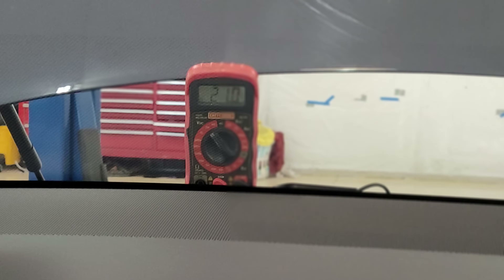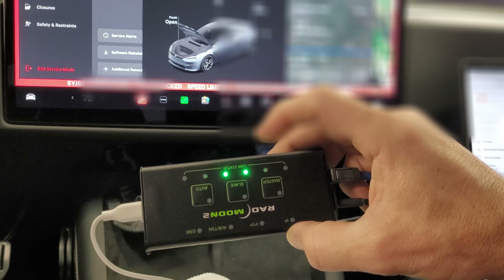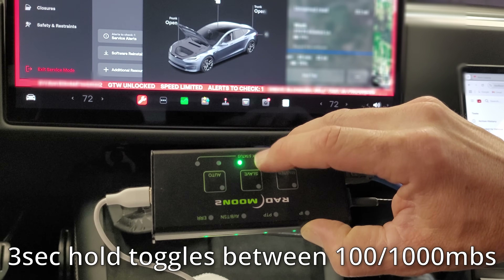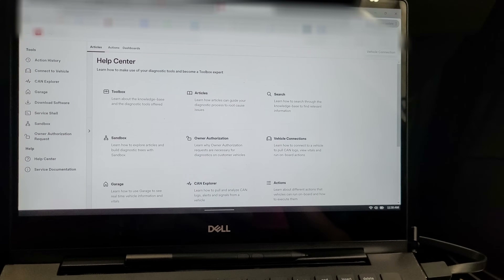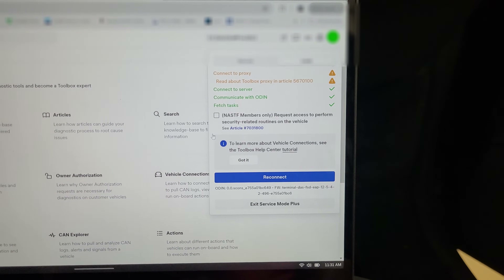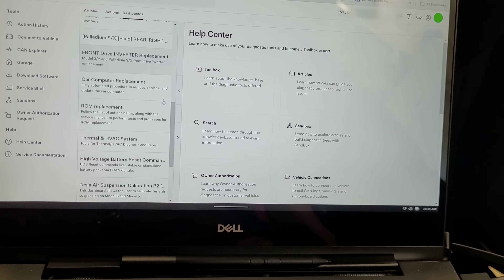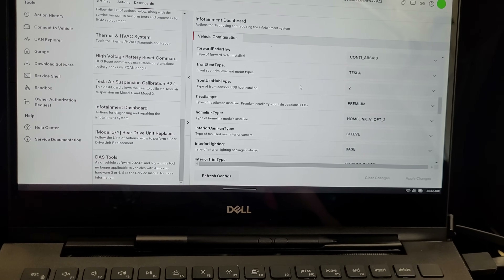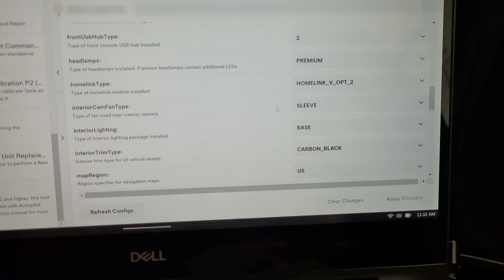As soon as we plug in, the RAD Moon shows two solid greens and a blinking slave indicator. Note: if you don't get green, hold any button for three seconds to turn it green. Back on the laptop, we can see we are now connected to the car. Go up to Dashboard, then under Infotainment and Dashboard, all the settings appear.